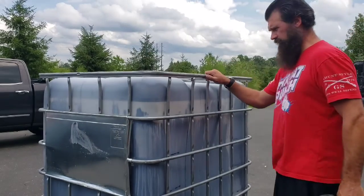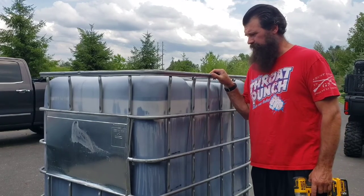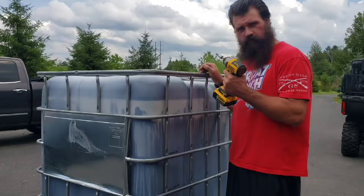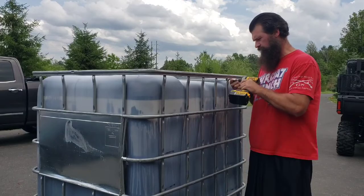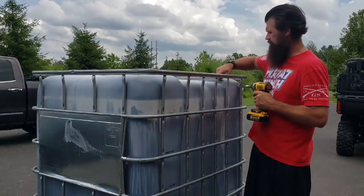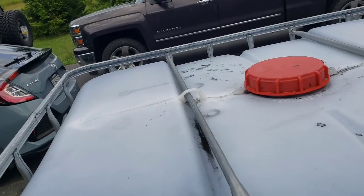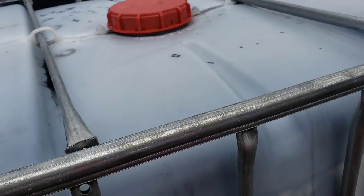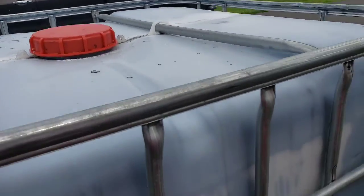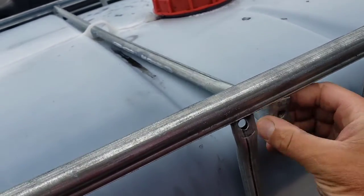The first thing we got to do is take out this T40 bolt. As you guys can see they go right through the top of the container and that's what holds the top of the container in and keeps its shape. So we're gonna remove all four of these. Now that I got all four freed up, you're just gonna turn them and pull them out of the tote.